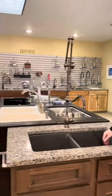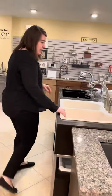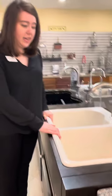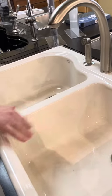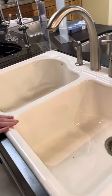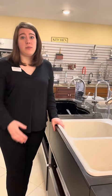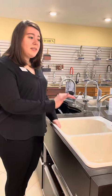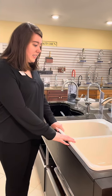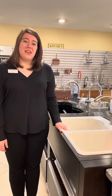Over here we have a cast iron sink. This is a shiny, enameled finish — very hard, very durable. It is helpful to have a protective sink rack in these to help protect from scratches. But if you were to drop a dish or a glass in this, the glass would break more likely than anything would happen to the sink. Opposite to the composite quartz, we recommend doing a lighter color in this so you don't see as much water spotting. Again, it could be top mount or undermount, single bowl, double bowl — lots of different configurations.